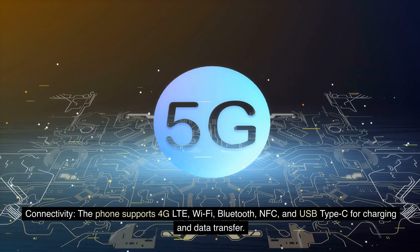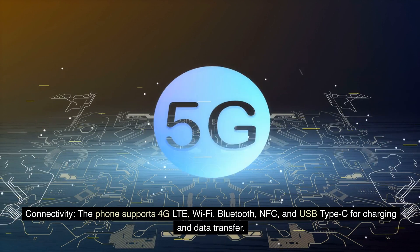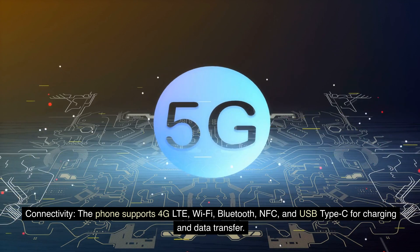Connectivity: The phone supports 4G LTE, Wi-Fi, Bluetooth, NFC, and USB Type-C for charging and data transfer.